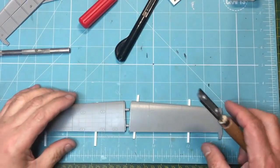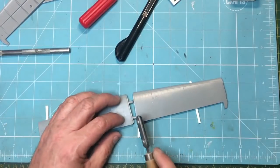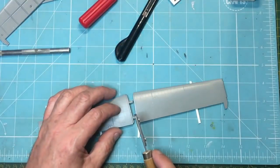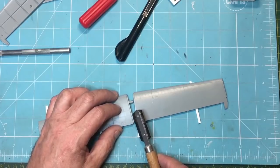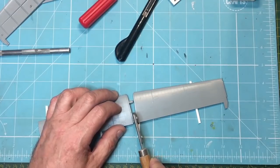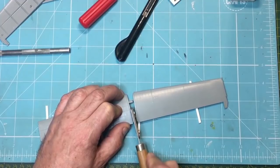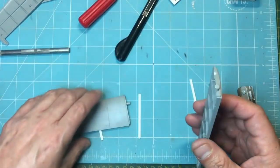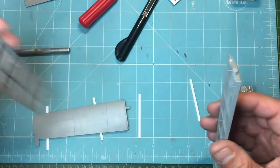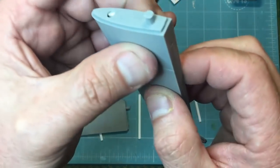Without putting any load on this part at all, because I want to keep all the load off that glue joint, I'm going to hold this side. I'm not going to go right up against the side here because I want to leave a little bit of the stub sticking out — only about half a millimetre. I'm just going to gently cut this off with the saw. One of the good things about HK is their plastic is fairly hard, so it's quite nice to cut — it doesn't get all grabby. And there you go, that's it.